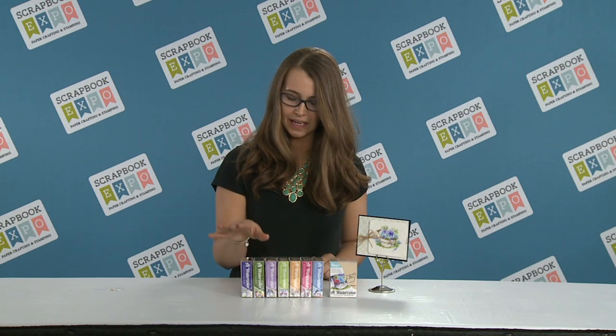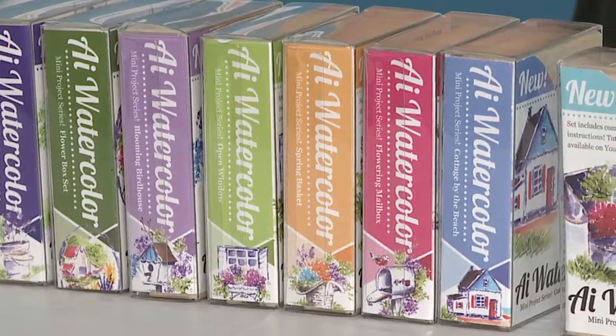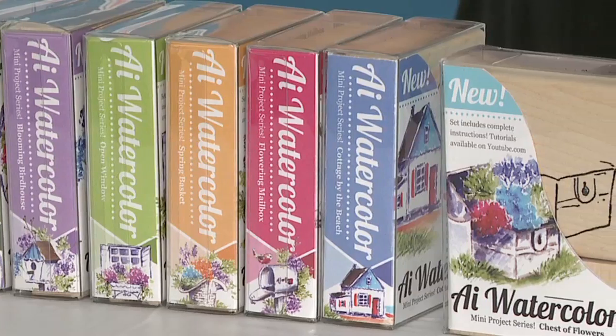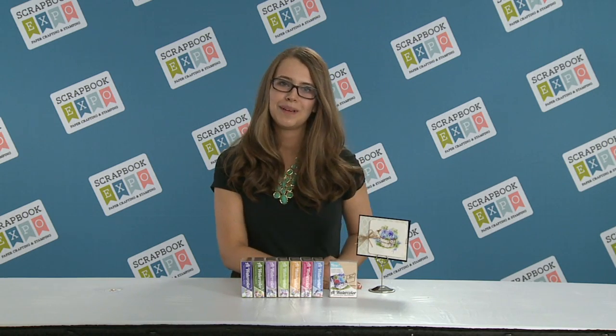There are eight different sets with all the blocks. We have our offering — our flowers and foliage in the sets as well, so that you can create all the beautiful grasses and the different flowers. I love this one with the chest, it's so cute and fun to send to anyone. I'm Kate Swanson with Art Impressions with the latest and greatest, brought to you by Scrapbook Expo.